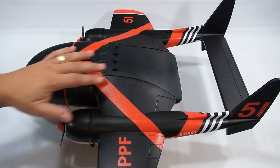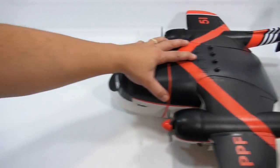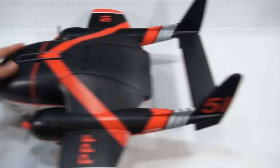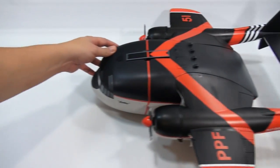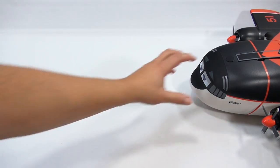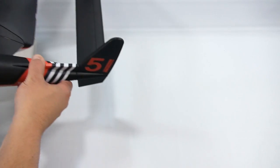Here's another top view so you can see all the little accents. As far as rolling goes, it rolls great. Imagine him taking off.